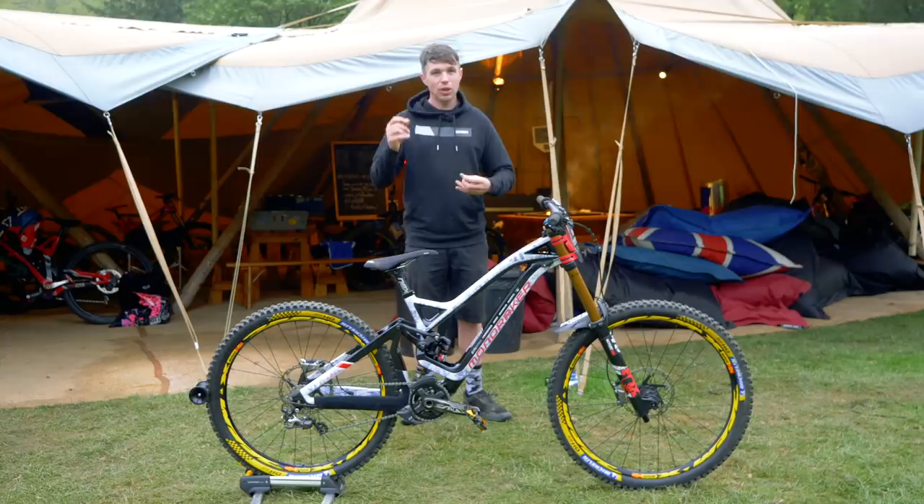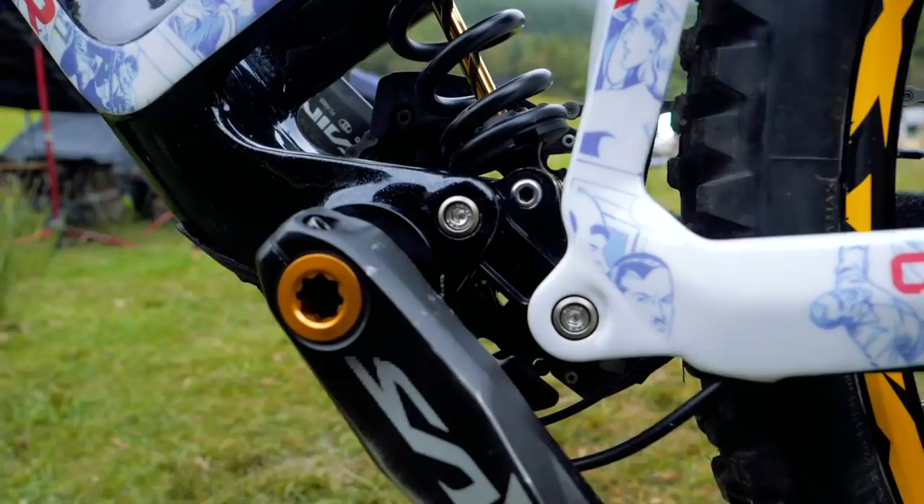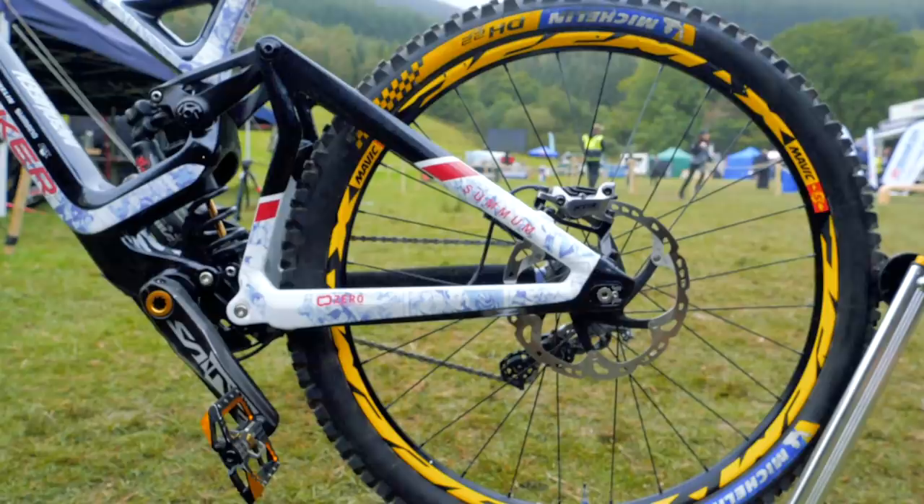Mondraker have long been known for their super progressive geometry, and it's no surprise to see an adjustable chain stay there, so you can basically fine tune it to the length that you want depending on the course and your riding style.